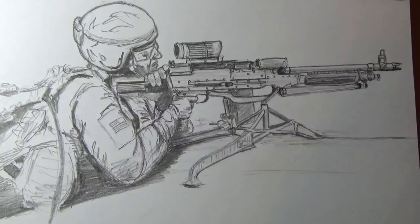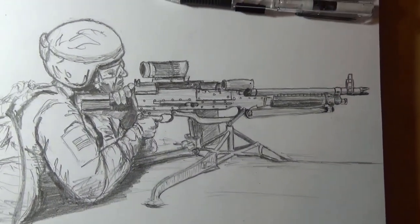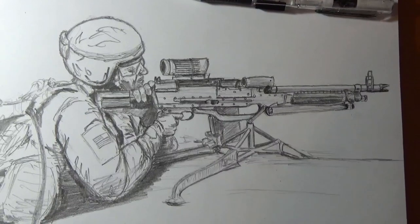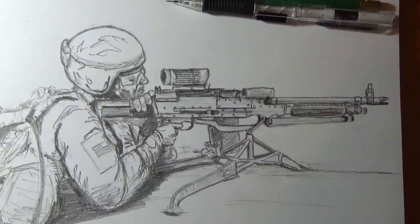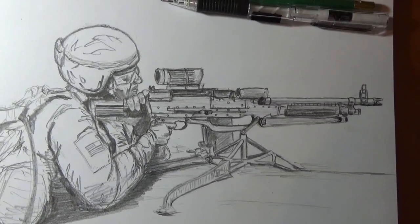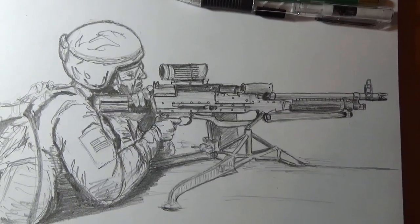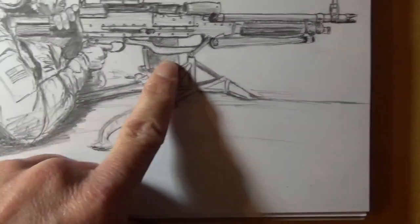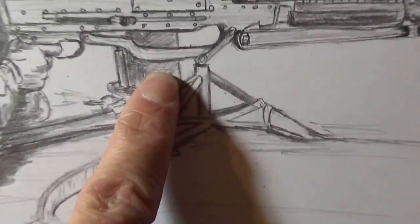All right, everybody. That old machine gunner right here, Army guy. Old soldier. American soldier. And that gun right here is an M240 Bravo. It shoots a 7.62 millimeter, belt-fed machine gun, and the pouch with ammunition is on the left side of it.